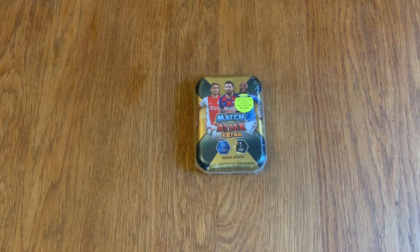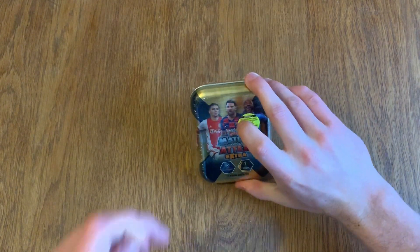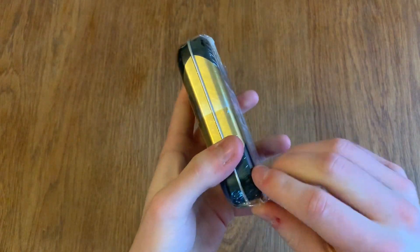The care package box is on the channel if you want to go and check it out. I'll be leaving Topps links in the description below, also my Twitter if you want to give that a follow — it's not active right now, but if we get a bit more followers I might start posting there. As you can see, we've got Messi, Sterling, and Tadic on the front — seven pounds or eleven euros — so let's get right into this and see what's inside.